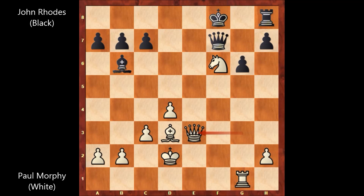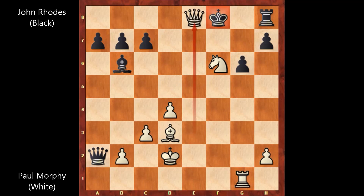That's why he played a desperate move — he desperately captured the pawn, queen takes on a2. After this move, there is a forced checkmate. Paul Morphy played queen to e8, king to g7, and then knight to h5. Check.